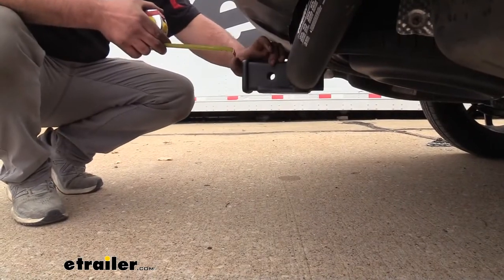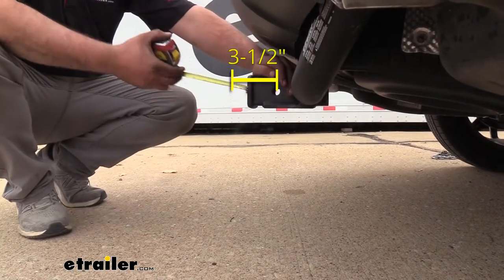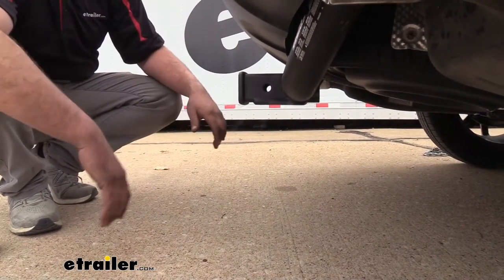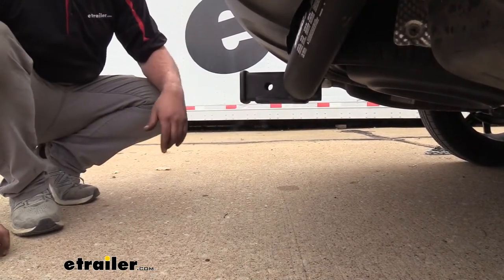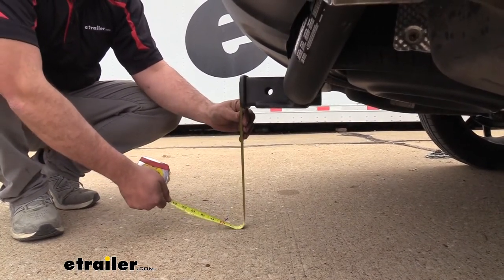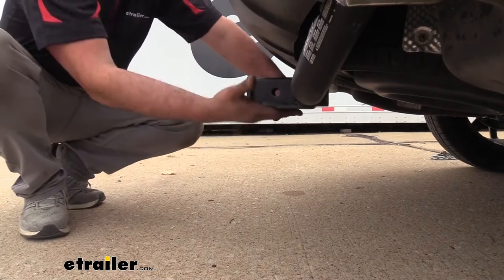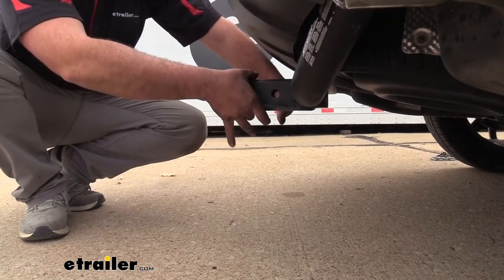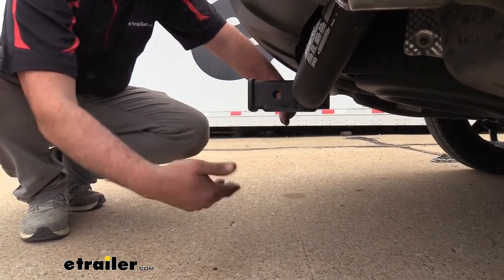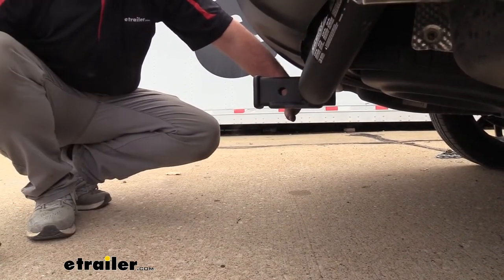We're going to get some measurements here. Starting off, from the center of the hitch pin hole to the furthest point on the rear fascia, it's going to put us about three and a half inches — important to note for your fold-up accessories to make sure they're not going to make contact with your rear fascia when in the stored position. Another measurement is ground clearance: from the inside of the receiver tube opening to the ground, we're looking at 14 inches. That's a decent amount of ground clearance, though if you have accessories on here and go up an incline, they can actually make contact with the ground — something to keep in mind.